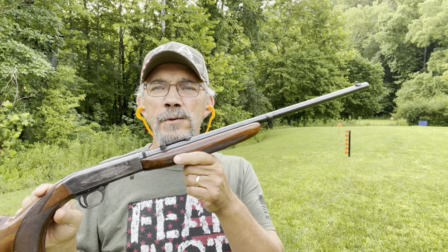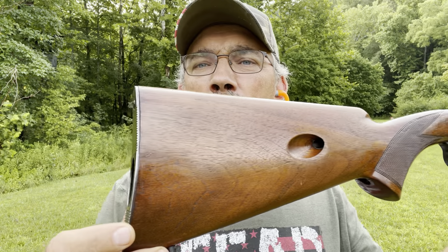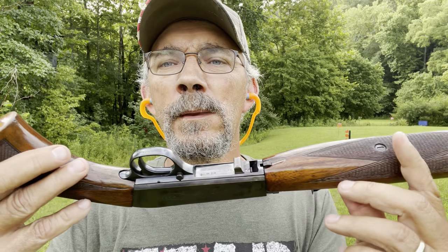Shoots good, guys. Nice looking gun, it ain't a bad looking gun. It was made in 1960. Good looking gun. Leave me a comment and tell me what you think, guys.